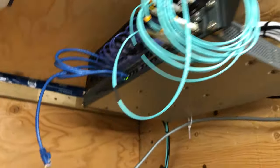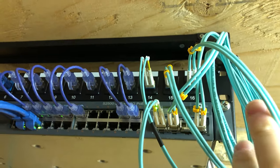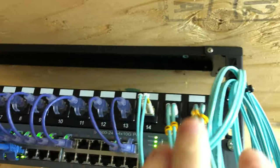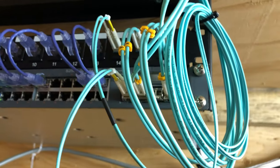So that covers a bit of the networking. I've got two fiber runs — one's in use at the moment, one is not — and then one of these connects to my basement patch panel, which connects the switches together.